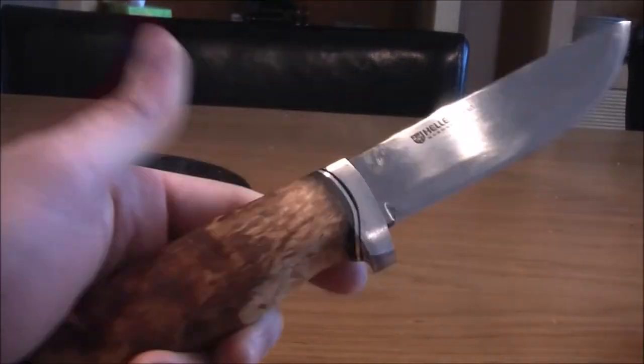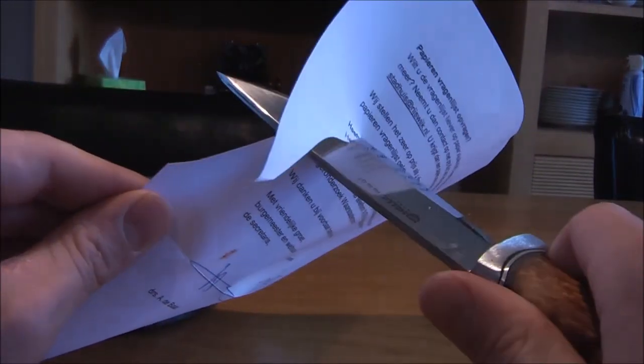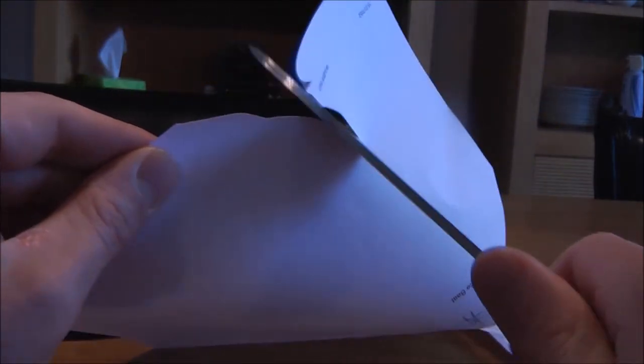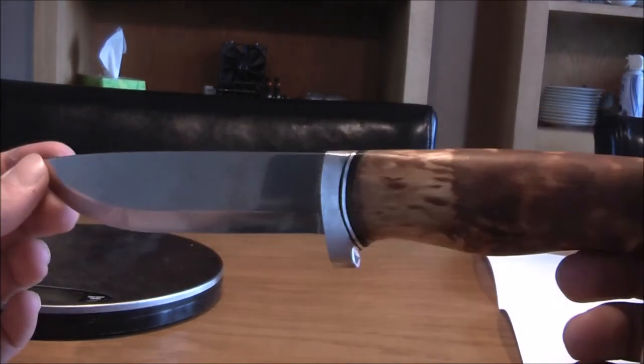So this is my small preview of the Helle GT36. I forgot to show you the sharpness out of the box — straight out of the box, which might be interesting for some people who are not particularly good at sharpening. It's a very decent sharpness for a factory edge, and the nice thing about Scandinavian knives is that they almost never have a secondary bevel or a micro bevel. It shaves — I think this is one of the sharper knives you can buy straight from the store.